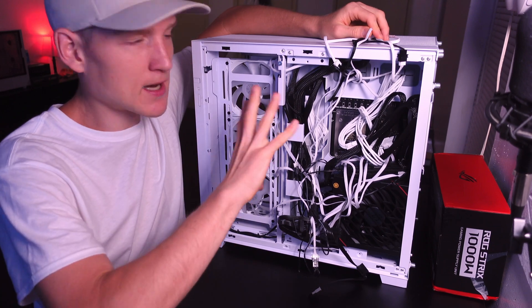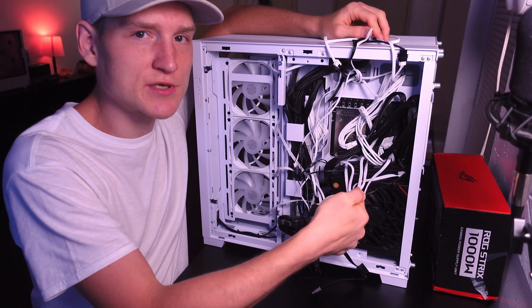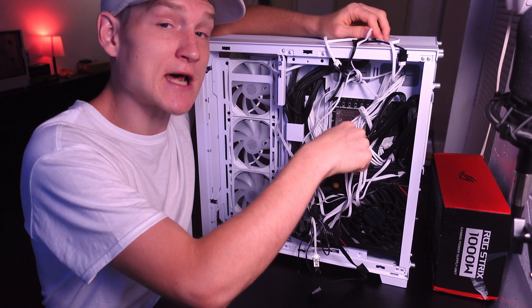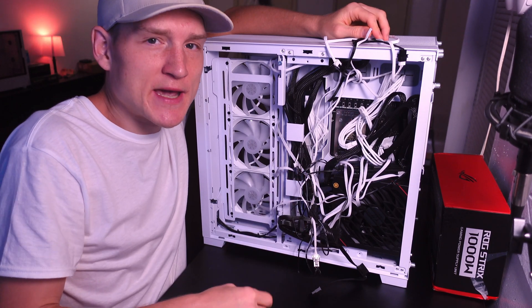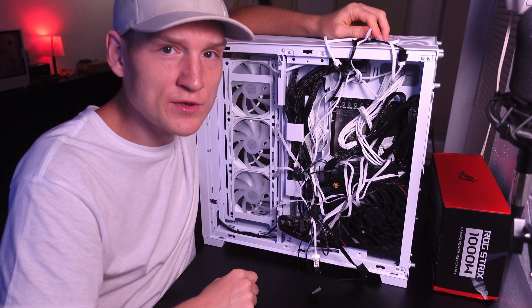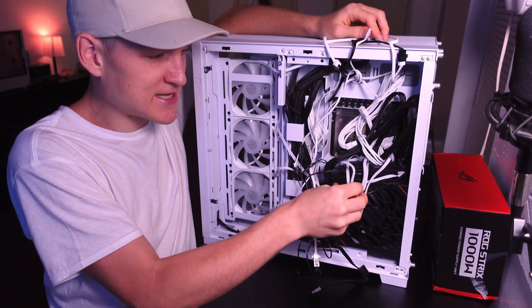This comes with six fans in this hub right here. All six of these fans are plugged into the actual unit, which can also be controlled by your motherboard because this hub itself plugs into the motherboard — so everything is being controlled by one thing. These fans are the only fans I have ever been able to do that with.